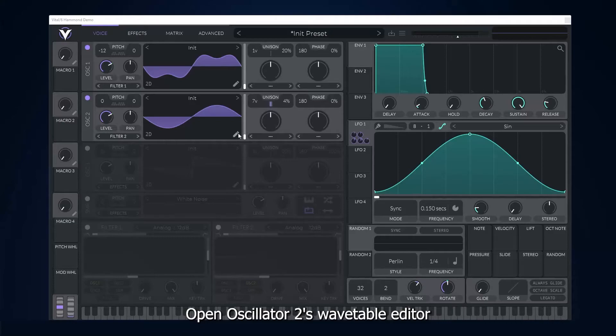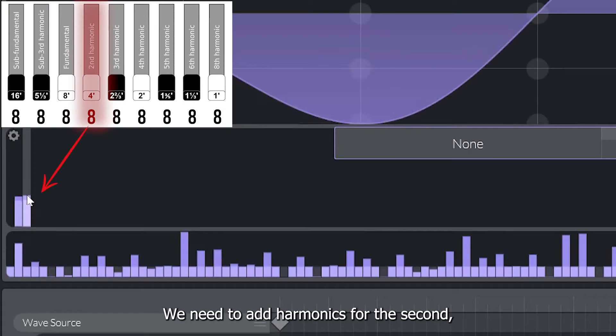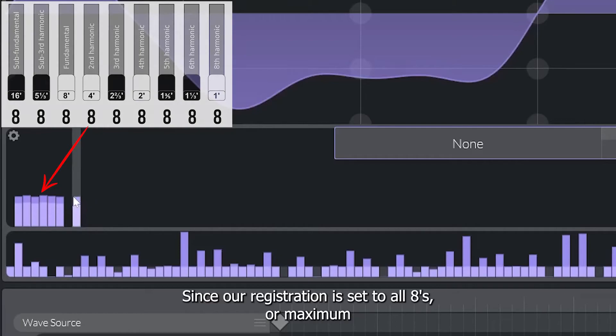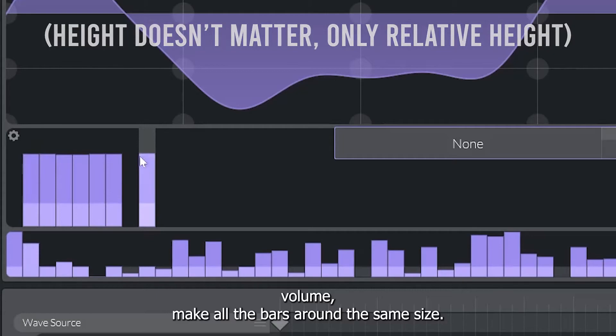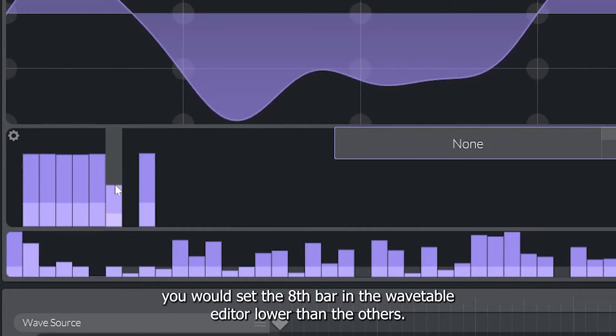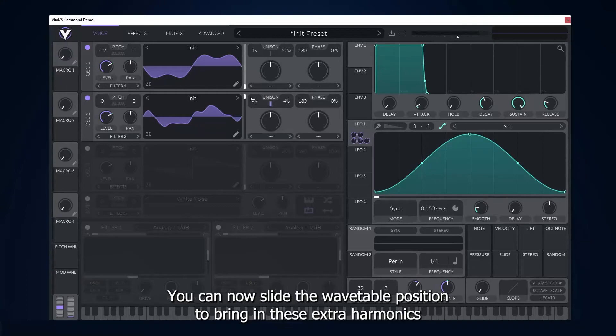Let's try a different registration — this one will give us the fullest and brightest sound. Open Oscillator 2's wavetable editor and add a new wavetable position at the very end by double-clicking. Make sure the second one is selected. We need to add harmonics for the 2nd, 3rd, 4th, 5th, and 6th — skip the 7th — and the 8th. Since our registration is set to all 8s, or maximum volume, make all the bars around the same size. However, if you wanted a different registration that used a 4 for the 8th drawbar, for example, you would set the 8th bar in the wavetable editor lower than the others. Now close the wavetable editor.